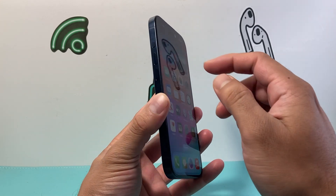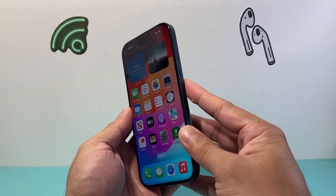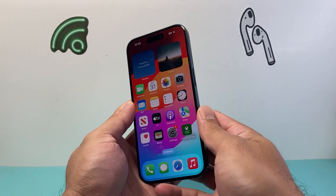So in order to do that, first thing is you're going to locate the volume up and volume down button on the left hand side, and then this big side button on the right hand side.